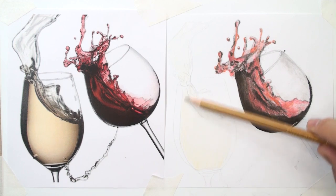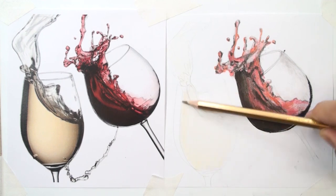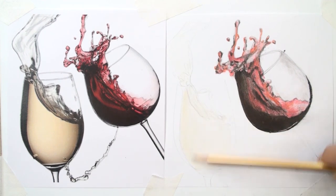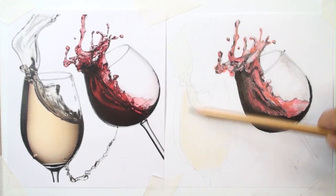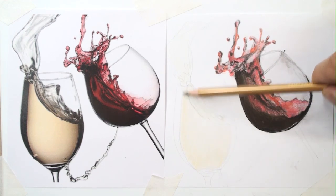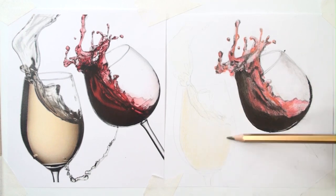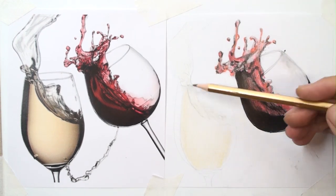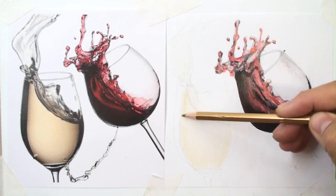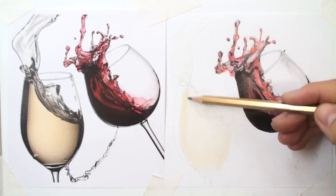Maybe you are worried, but pay attention — you have to blend the colors with each other. With one color alone we cannot make a good result. For example, I think the gold color helps us achieve this color. We cannot make this color with just red and brown — gold is better.